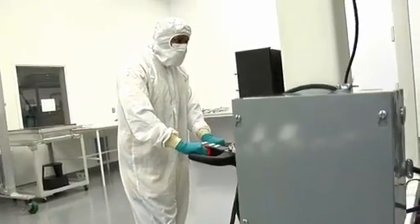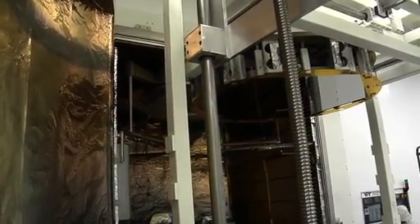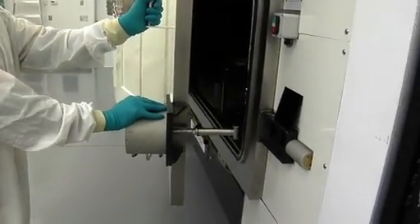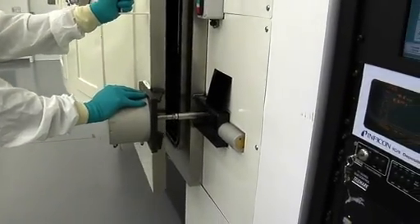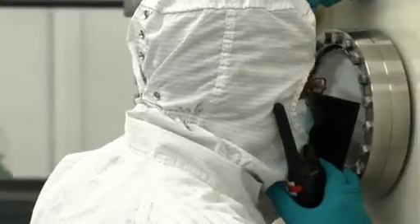How long is this going to take? Maybe an hour in total. There are no cameras in the chamber — can we see what's going on? We can take a look inside the viewport. We see the part rotating and we can see the glow dispersed right now.